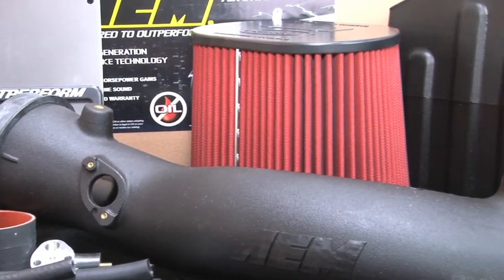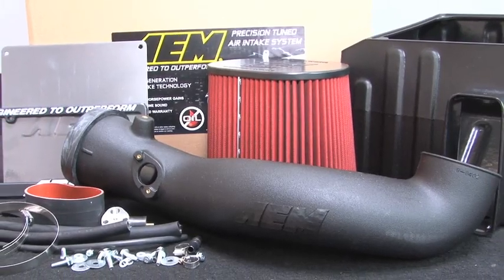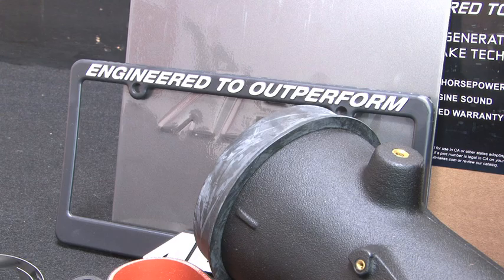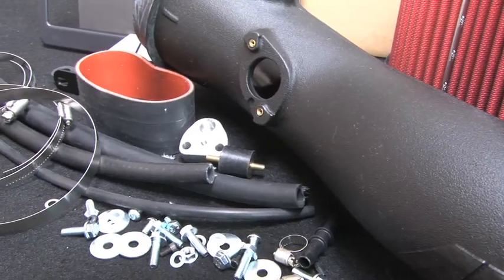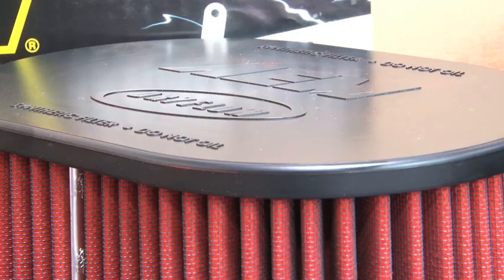The AEM 21-8031DC air intake system is engineered to add horsepower and reduce restriction compared to OEM air intakes, and it comes with a lifetime limited warranty. This AEM air intake utilizes a large reusable dry flow air filter. This oil-free filter is durable and very easy to clean.